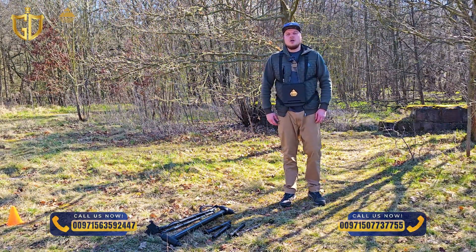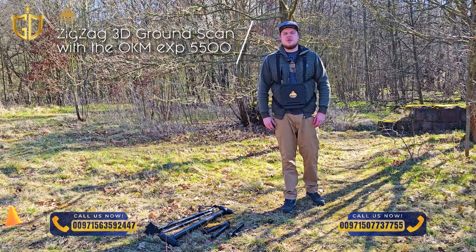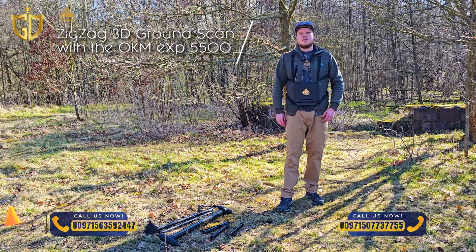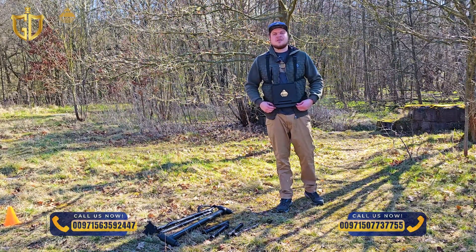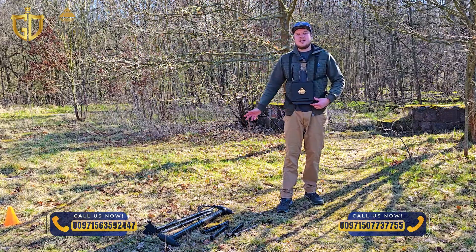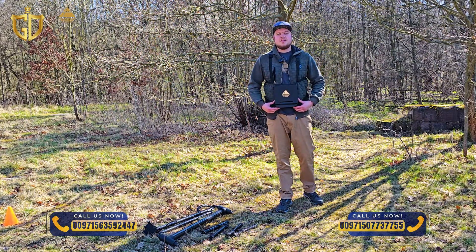I'm Frederik and in today's tutorial we'll walk you through how to perform a 3D ground scan in zigzag mode using the powerful OKM EXP5500 Professional. This scan method is ideal for fast scans in flat terrains and is perfect for experienced users looking for maximum efficiency.